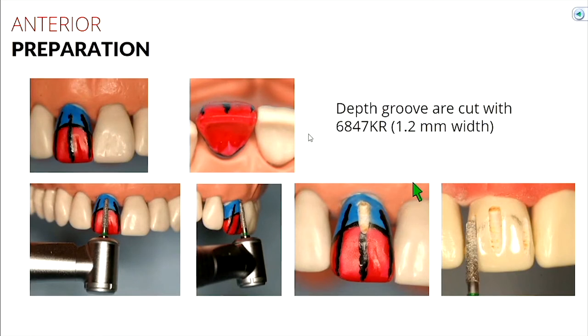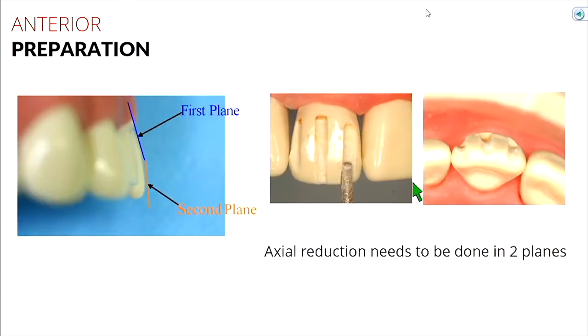The idea of a second plane of reduction still applies, and it's probably even more important here on your anterior tooth. You can see the color difference: blue towards the gingival half, and the red is your second plane toward the middle-to-incisal half. When you stick your burr in — using your KR burr, 1.2 at the tip — first plane follows the angulation of the tooth, and the second plane is a little more vertical. Definitely don't skip your depth groove step here, because once you start you're going to lose orientation of where you are if you don't put in this second plane depth groove.